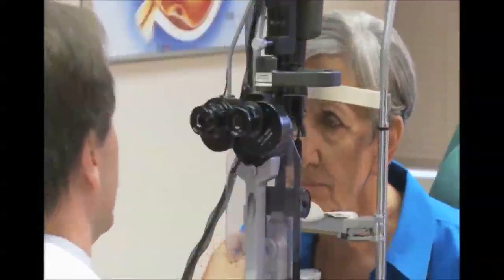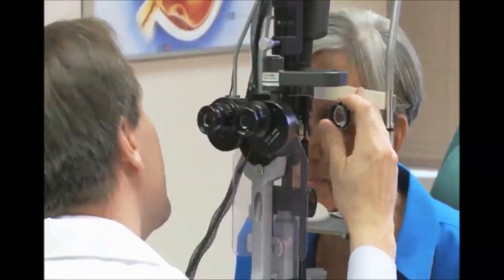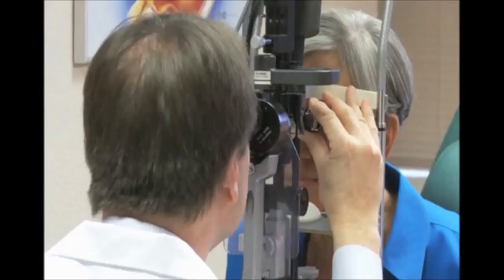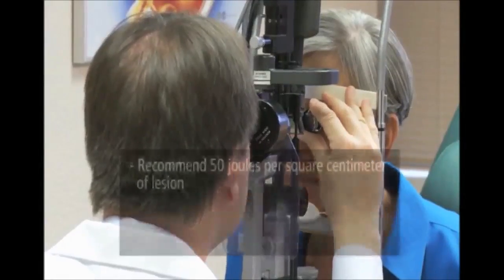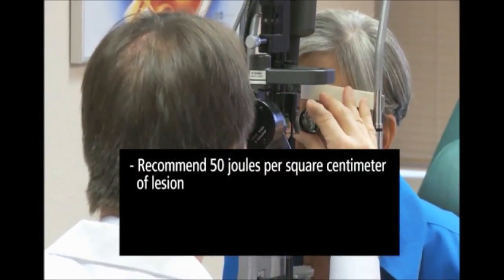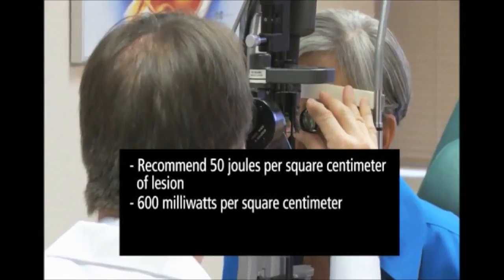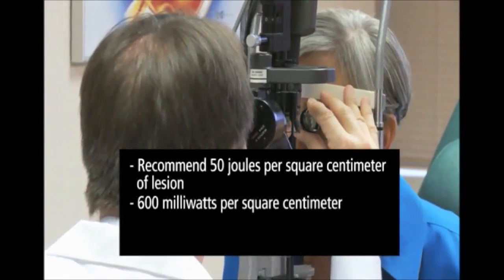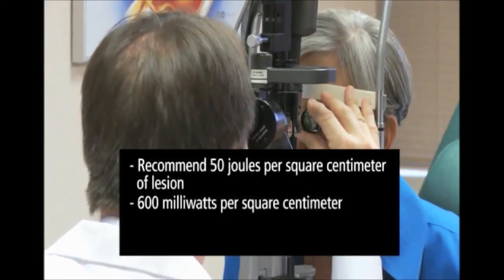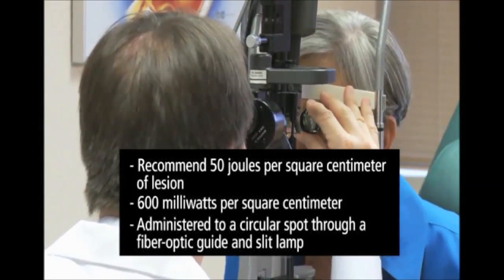Adjust the settings of the laser and place a focusing lens on the patient's eye. Photoactivation of Visudyne is controlled by the total light dose delivered. The recommended light dose is 50 joules per square centimeter of neovascular lesion. The dose is administered at an intensity of 600 mW per square centimeter delivered over 83 seconds. With the laser, deliver the light to the patient's affected retina as a single circular spot through a fiber optic guide and a slit lamp.